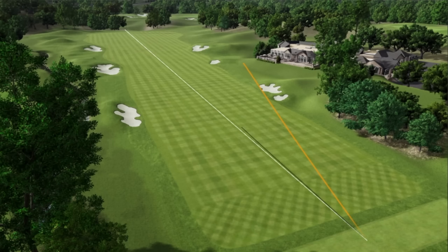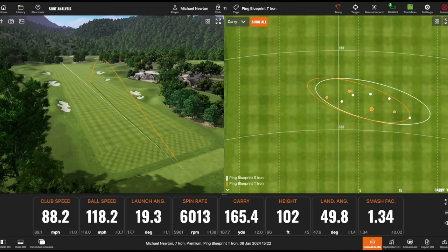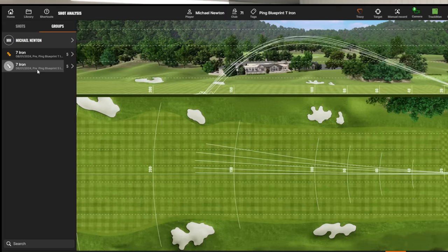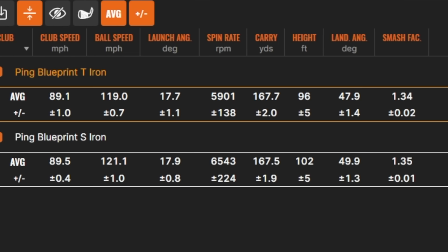Really enjoyed hitting that. It's definitely not for the faint-hearted — that is a small-looking golf club, and in those longer irons it's going to look a bit scary. Probably blending them with the Blueprint S could be a really good option for a lot of golfers. It's going to be a niche market with that size of head. I think the S is definitely going to be the bigger, more popular option of those two golf clubs.